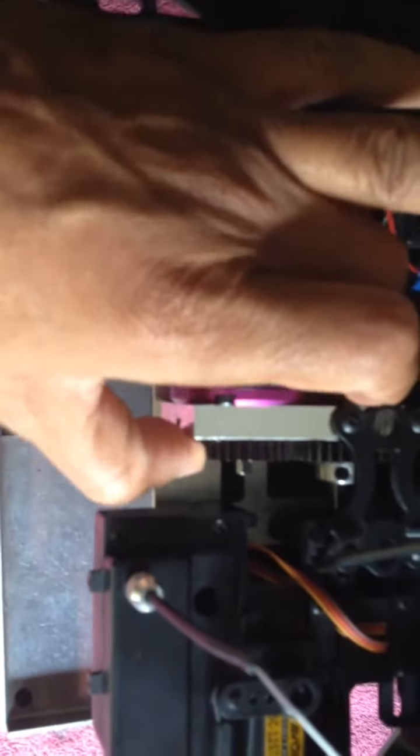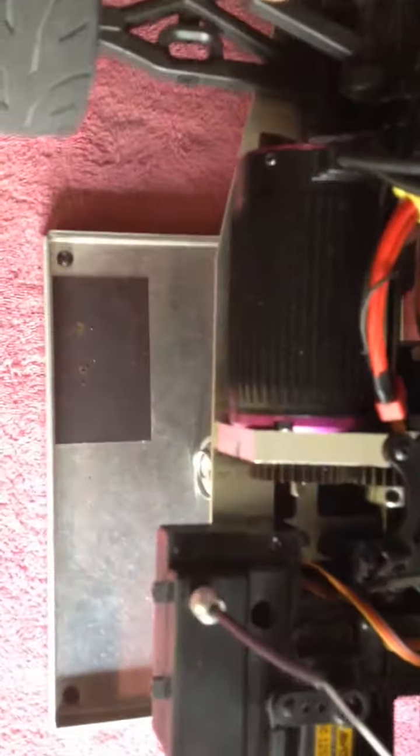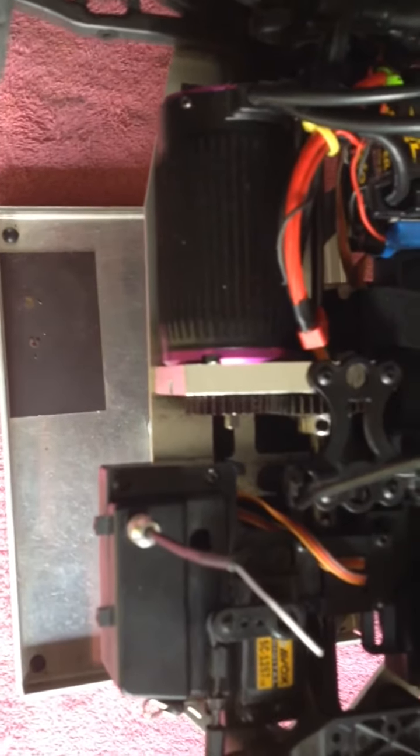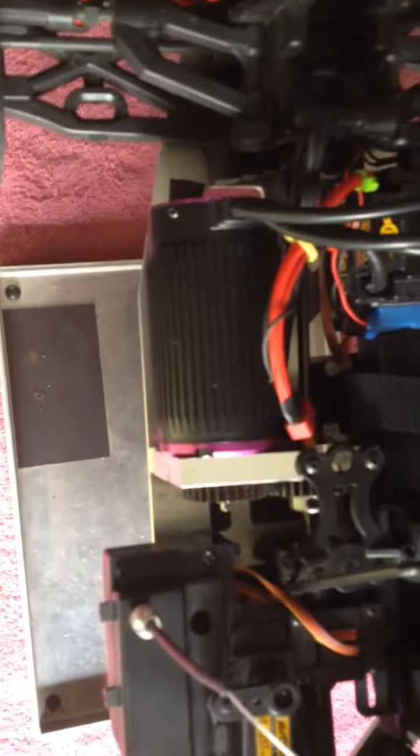The DM1, as you can see, she's back together. We got the pinion back on. Used the red loctite this time. We'll take it out again for another shakedown.